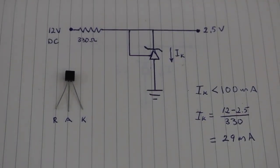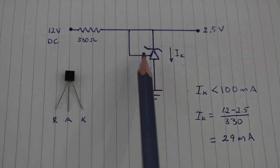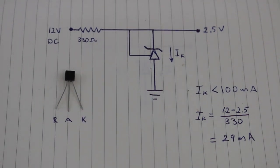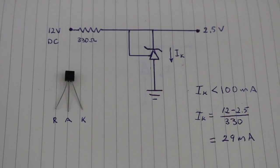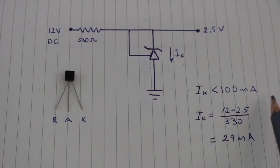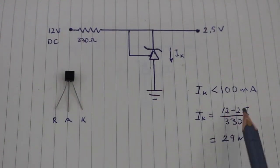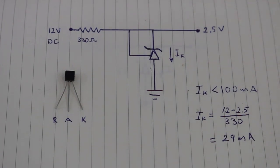This is the most basic connection of the TL431. It has 3 pins: reference, anode, and cathode. When we connect the reference to this point, the device will draw a current in order to maintain the output at a precise value of 2.5 volts. This current will always be less than 100 milliamps, otherwise it will burn. You can calculate it using Ohm's law. The voltage drop through the device is the difference of these two voltages divided by the resistance. This is why we need this resistor here, in order to limit the current through our device.